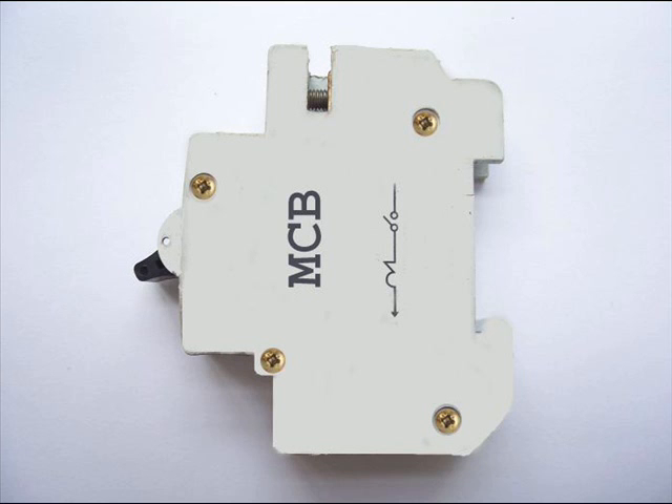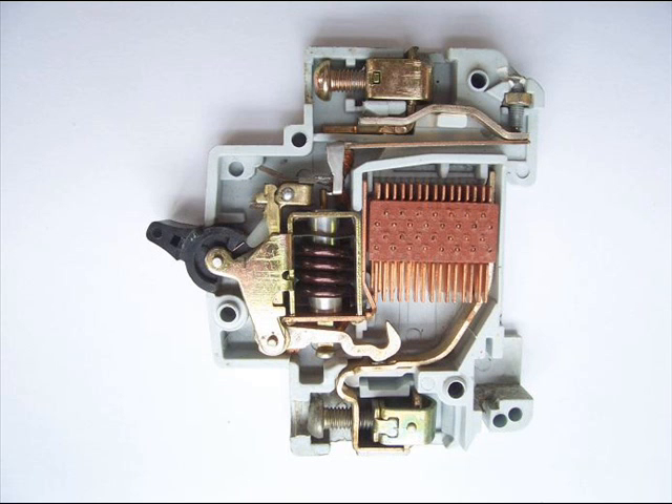We are going to discuss the working principle of miniature circuit breaker. In a miniature circuit breaker, there are mainly three mechanisms to make the switch off. They are bimetallic strip, one trip coil, and one hand operated on-off lever.